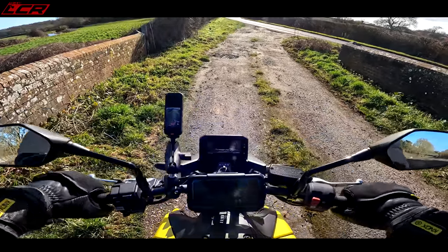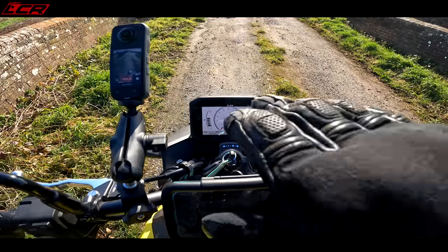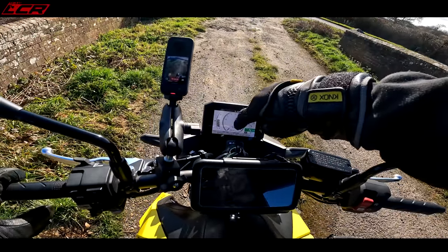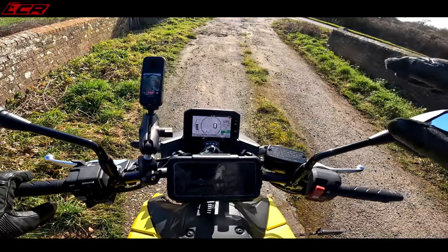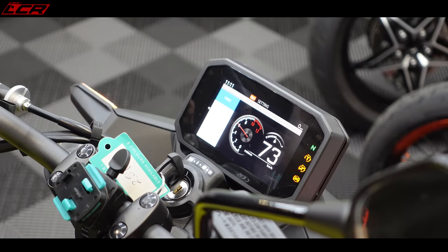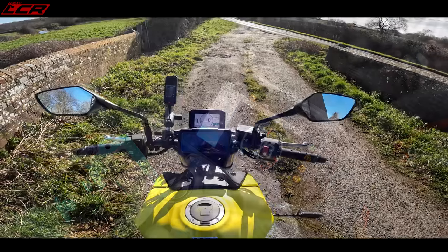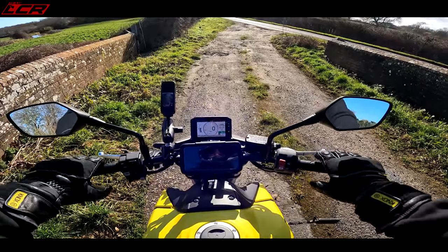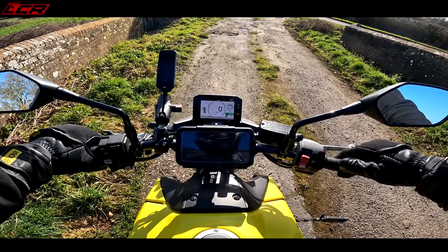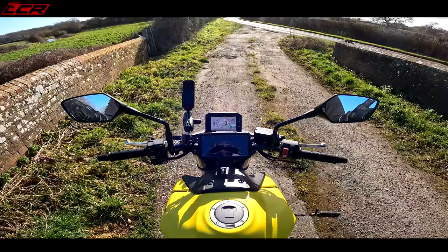One of the fantastic things on this new bike is the new 5-inch TFT. Honda have come out with a really clear, easy, classy display - really, really nice. You've got various modes, different layouts for the rev counter. I like a big rev counter so I've got that layout, but there's various other modes. The TFT is very nice. The engine on this bike is also very, very nice - have a listen to this, pretty fruity.